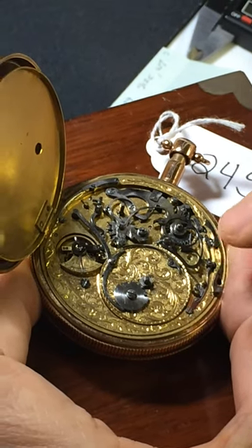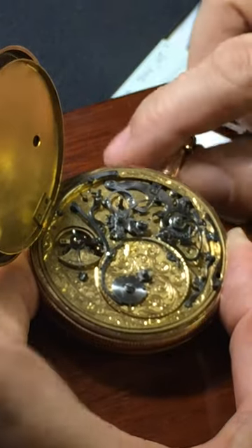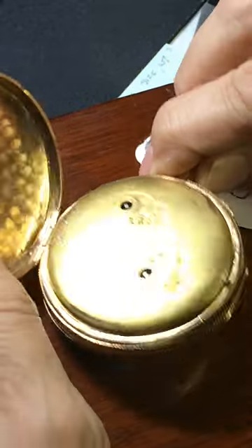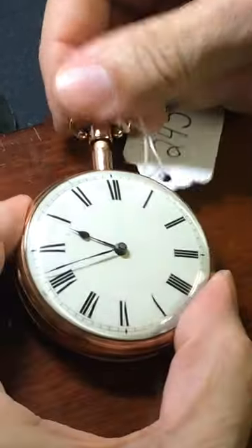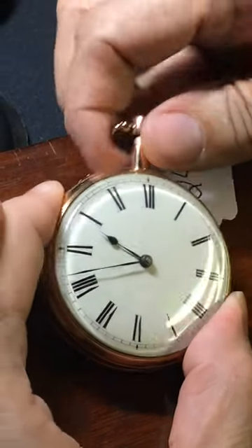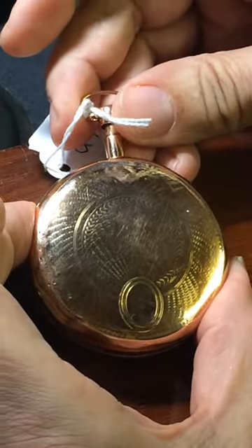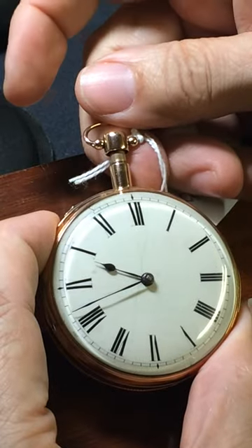The mechanism is quite rare because of the decoration that's on the movement. Most of these are plain in their decoration. They're made around the 1820s and there are a few different makers — probably among the most famous, Piguet in Milan. But there it is: a lovely 18-karat gold watch from about 1820, musical quarter-repeater.